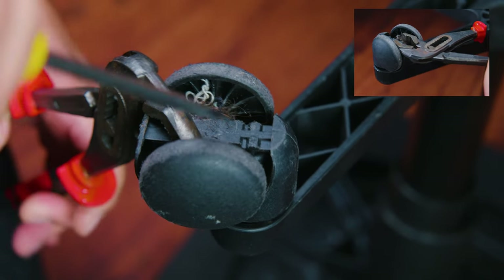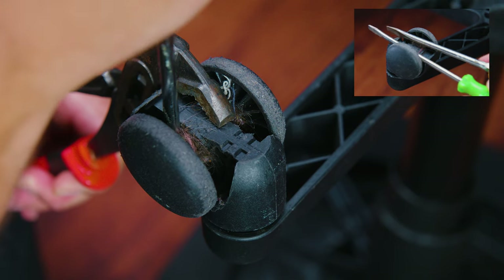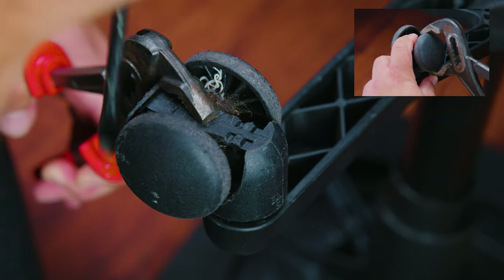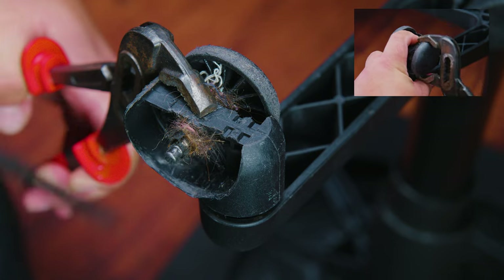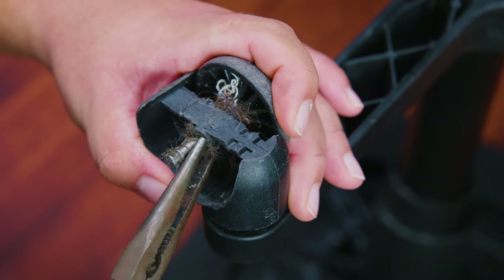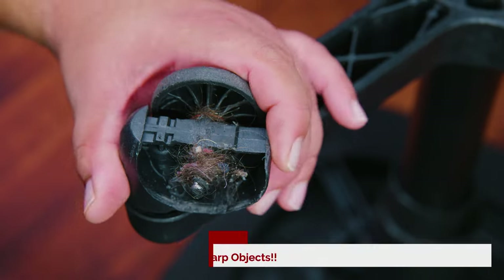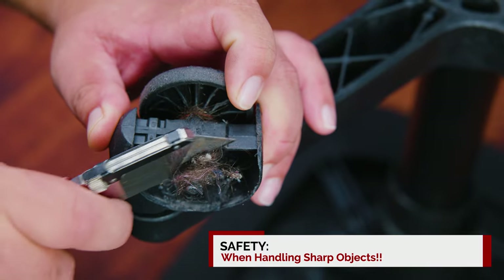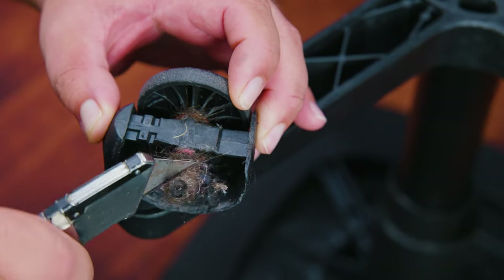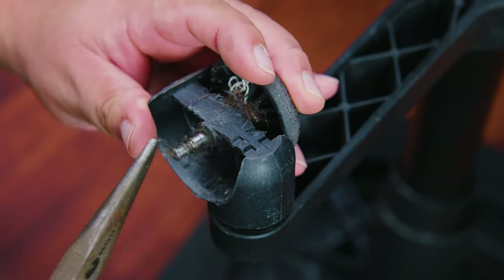We want to be gentle because everything is plastic, and remember you get more with honey than with vinegar. This may require some strength — this is the time to show off those arms and yell thunder — because of all the gunk, grime, and hair picked up over time. Using the same pliers or needle-nose pliers we can start removing the culprit. If the task gets more difficult, you can pull out a small pocket box cutter, but keep your fingers away as a safety measure.